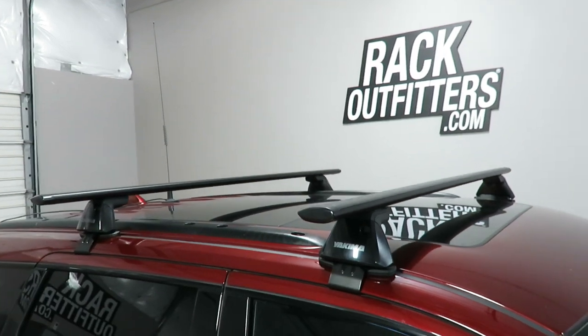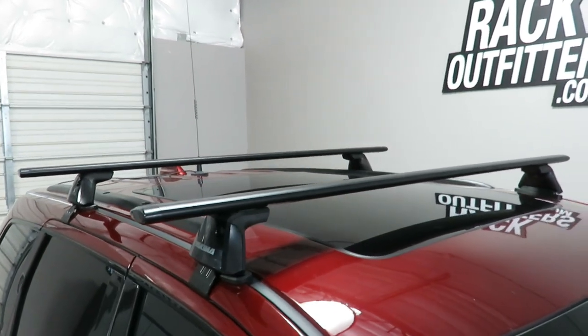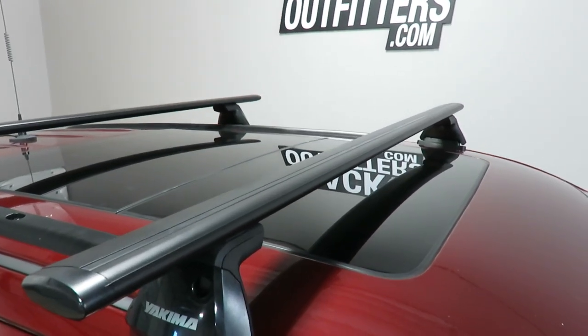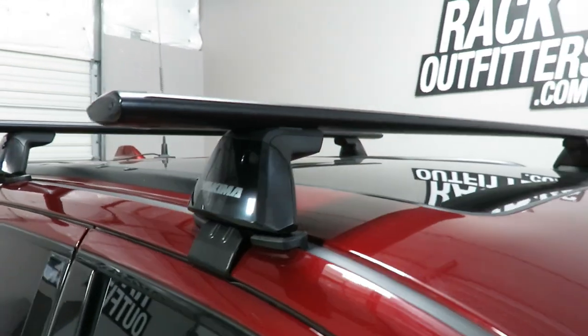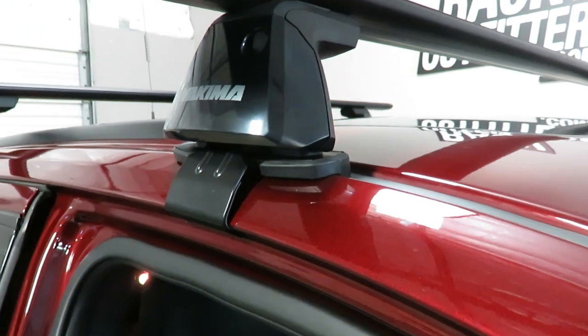We've outfitted this vehicle with the Yakima Baseline Jetstream roof rack system. The system is using the Jetstream load bars in black, 60 inches in length, the baseline towers, and the vehicle-specific baseline pad and clip set.